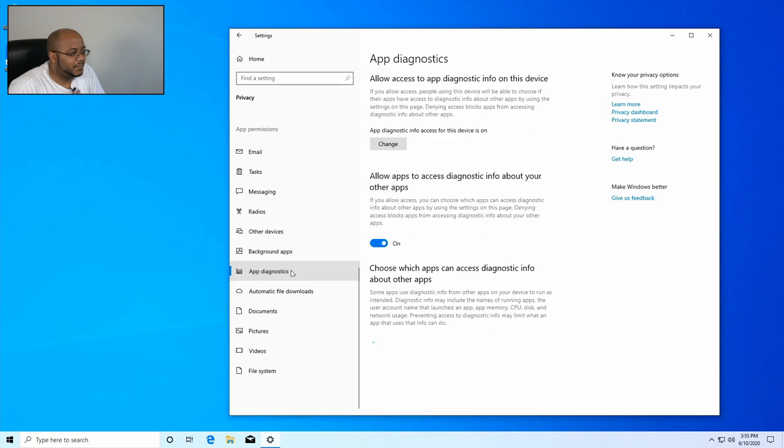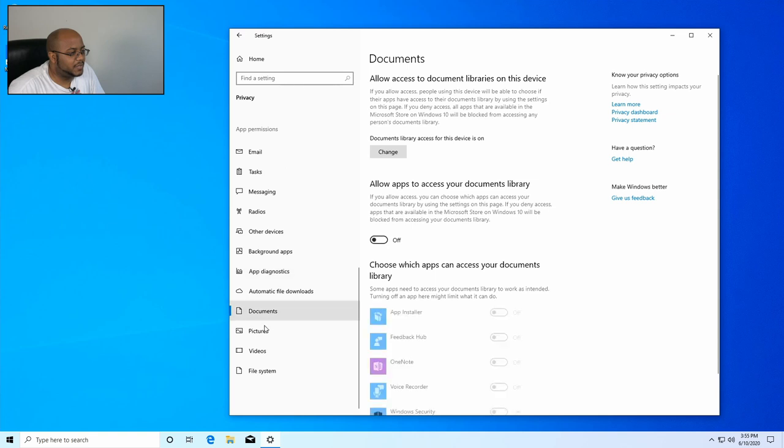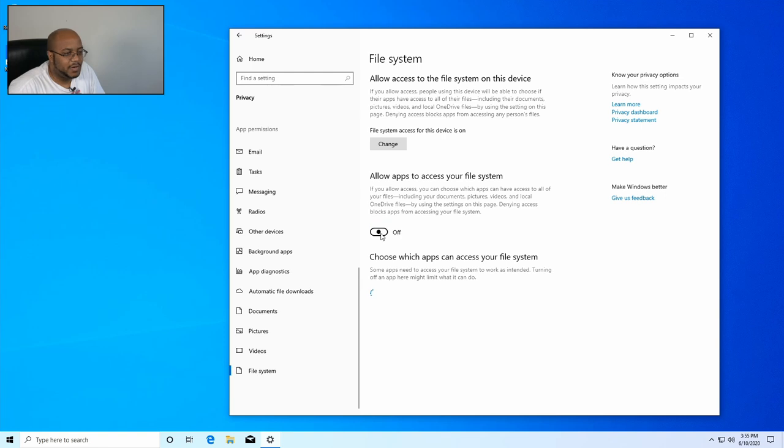I also turn off background apps, app diagnostics, automatic file downloads, documents access, pictures, videos, and file system access — all set to no.